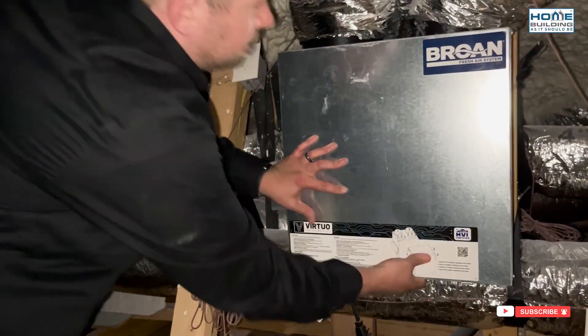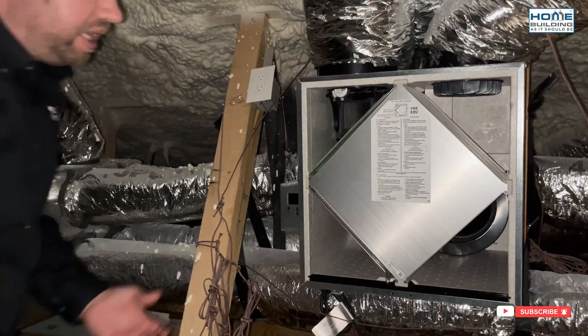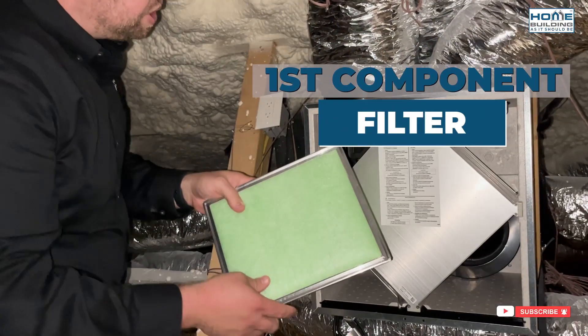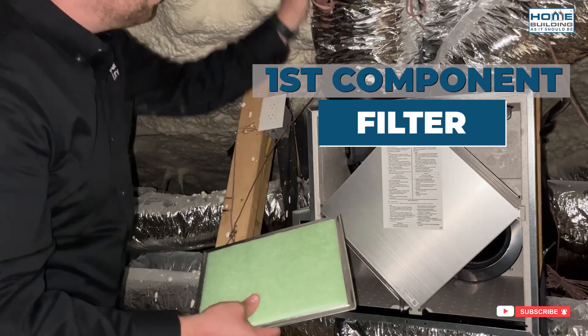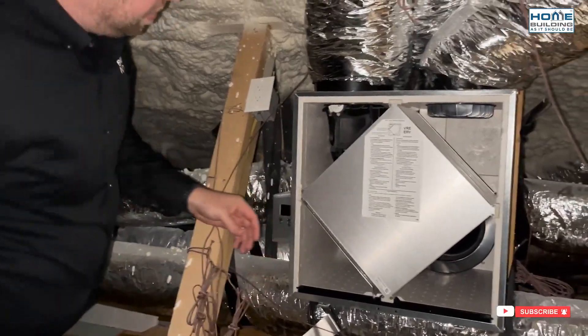In the AI Series, we basically have two latches and the door will lift off. There are really three key components that make up an ERV. The first is our filter — this is our first line of defense. We've got our fresh air coming in from the outside and it's going to come across this filter. This one happens to be a washable filter.